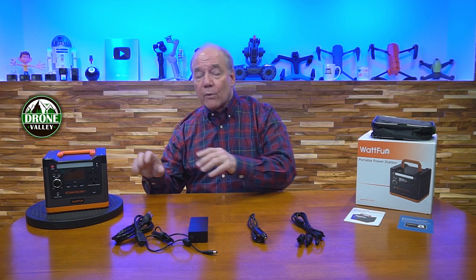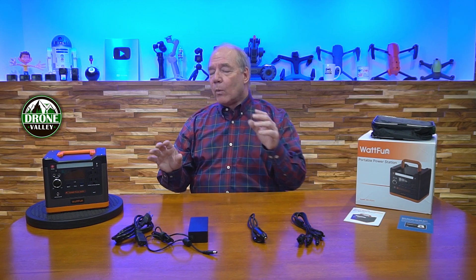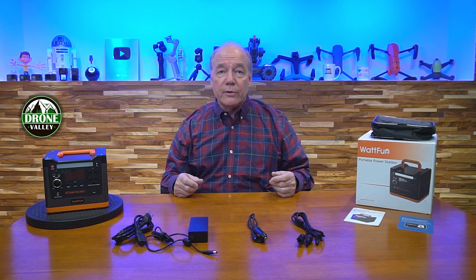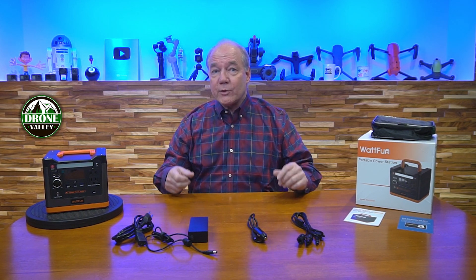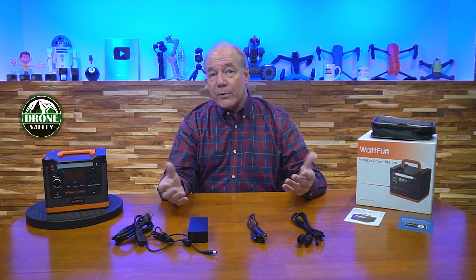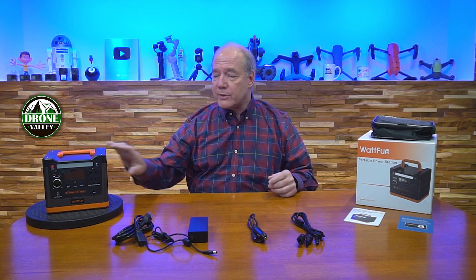I'm going to do an overview in a second, but first I wanted to start with an unboxing. What WattFun has done is not only deliver a great portable power station but they've included all the accessories you'll need to charge it and use it out in the field, which is pretty incredible because the product is really reasonably priced.